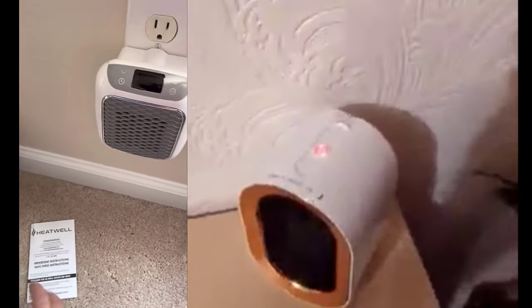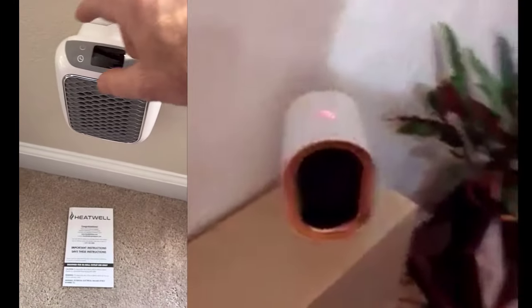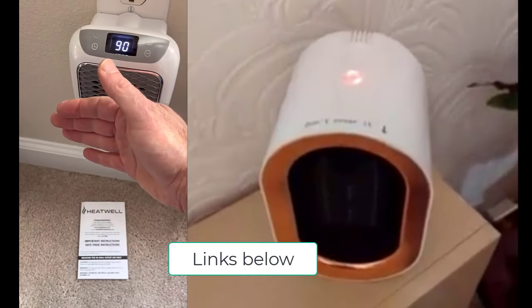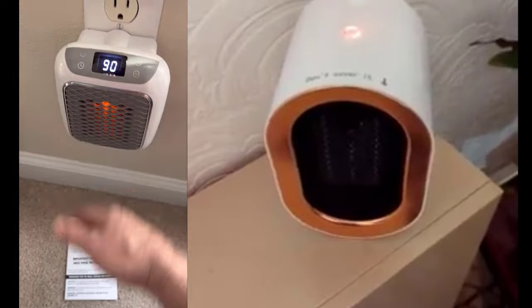The one on the left is for a small plug-in bathroom, room, or small space. The one on the right is for a living room, so it's a little bit bigger sized unit.